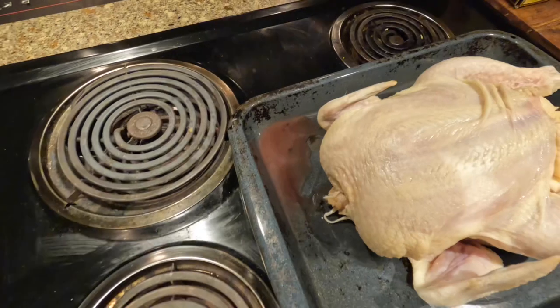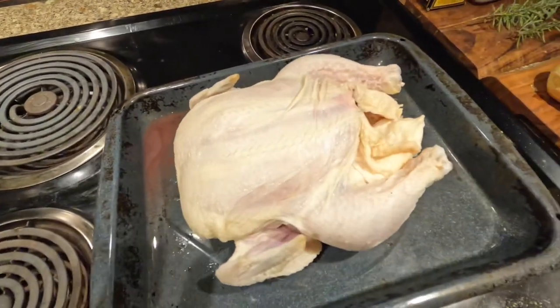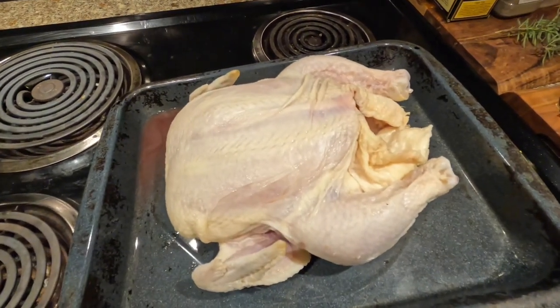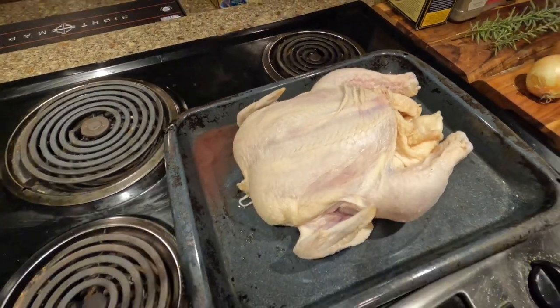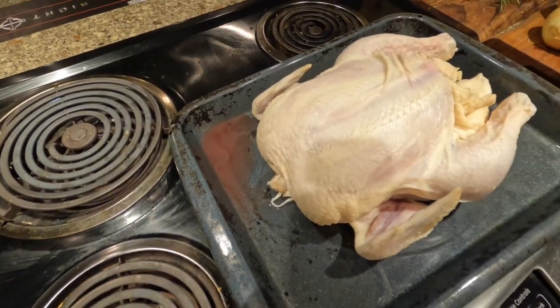I have this pan tilted up at an angle because even though the chicken is thawed, I want to let it sit and drain. You want to try to get as much moisture out of it as possible.